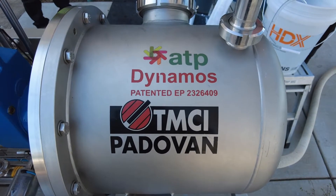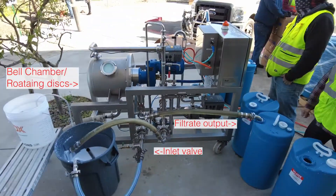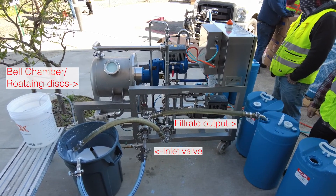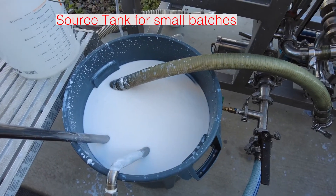Product is introduced via the product inlet valve. The pump sends it to the bell chamber where the rotating discs speed at a high RPM and create a current, which also flows that product back to the source tank.